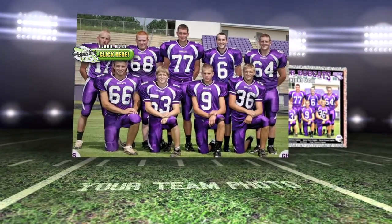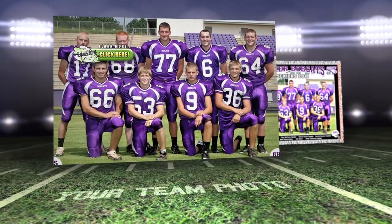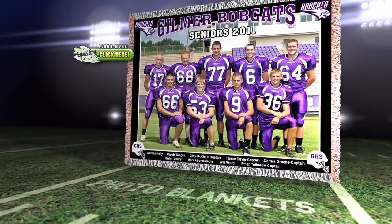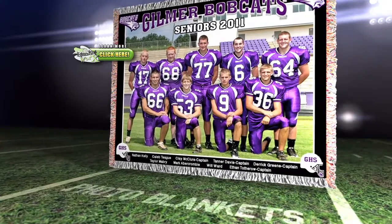Team photos are a tradition in most sports. Every year, a new photo is taken and put into an album on a bookshelf. Why not do something with your photos that can truly commemorate a great season?